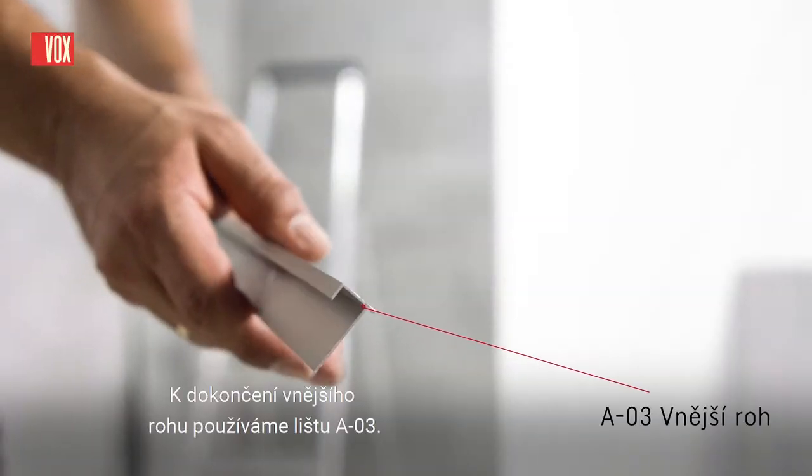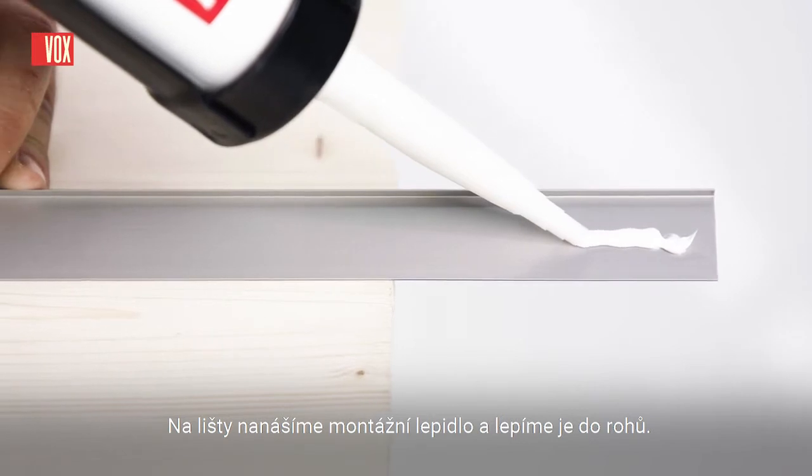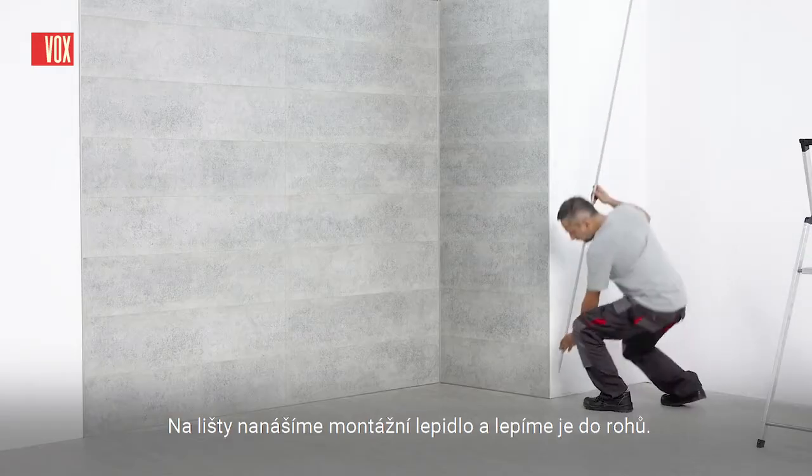We use an A03 trim to finish the outer corner. Apply mounting adhesive to the trims and paste them into the corners.